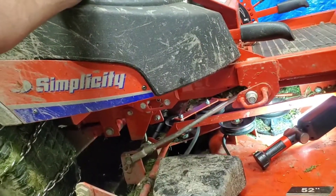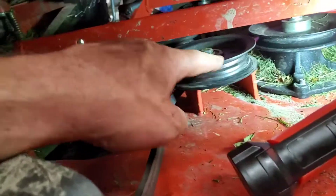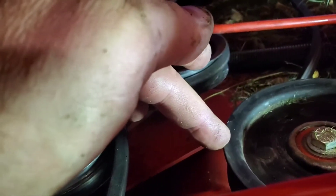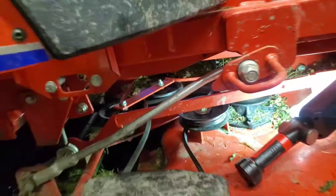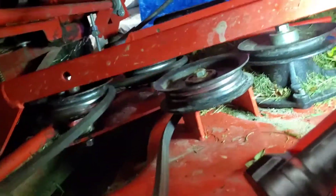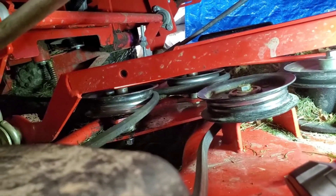That's cool — I saved some money. What's really cool is all three of these are the exact same bearing, same part number — all three pulleys, this one, this one, and this one. They're anywhere between $44 and $46 each. So I don't have to worry about that now because I have my own bearing.